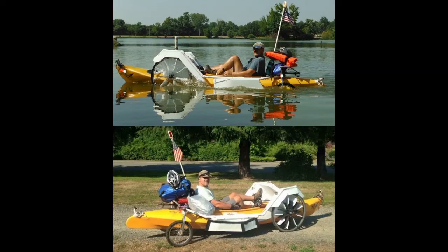Hey everybody, Randy Writings here with the Quad-Yak. Today I will be talking about the early design and modeling of this craft.